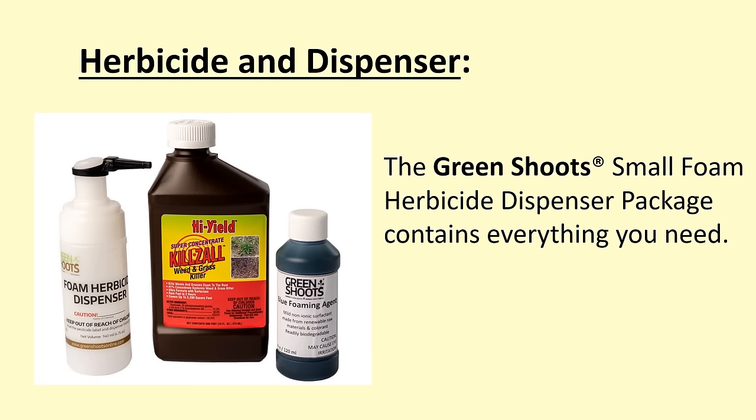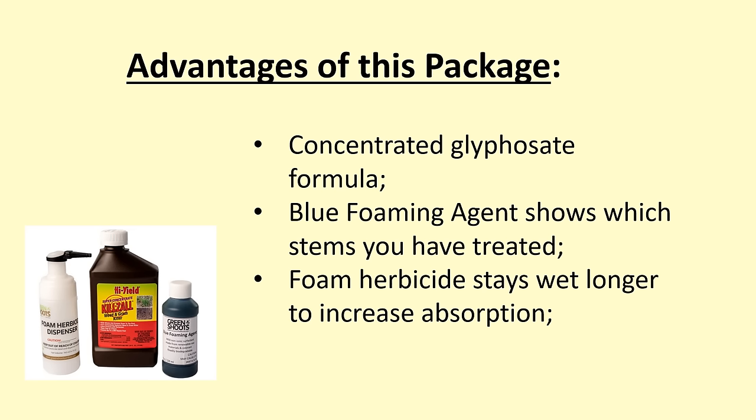The Green Shoots Small Foam Herbicide Dispenser Package greatly simplifies this task. The package contains a concentrated glyphosate herbicide. Incidentally, Swansea University conducted a large research study and found that glyphosate was the most effective herbicide for knotweed. The package also contains a blue foaming agent that will mark every stem that you treat. Finally, the dispenser dispenses foam herbicide, which is highly effective because it keeps the herbicide in a liquid state for a longer period of time, increasing absorption of the herbicide by the knotweed.